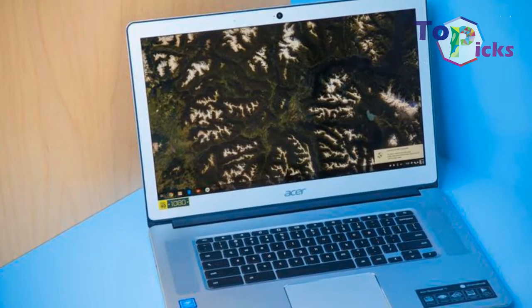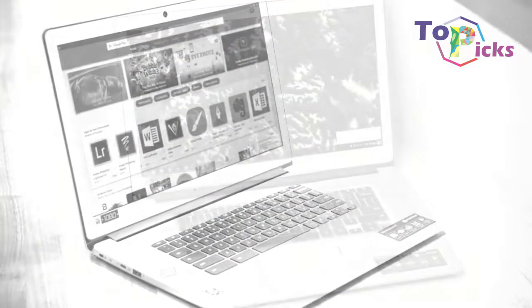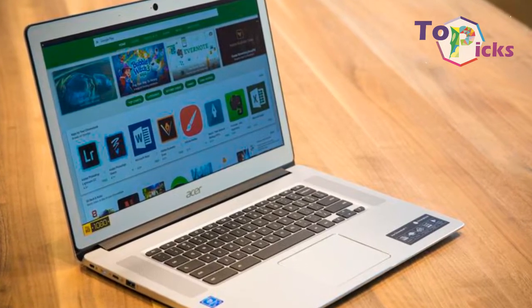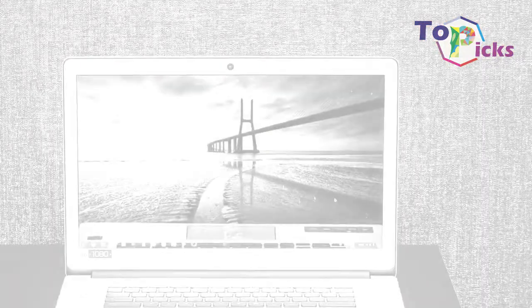This tablet has two USB ports and an Intel HD graphics output. This means that the quality they see on the screen is what will be shown on a second screen as well. The 15.6 inch anti-glare screen ensures notes can be taken throughout the day without any eye strain or glare.